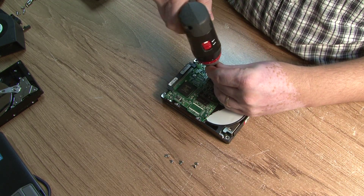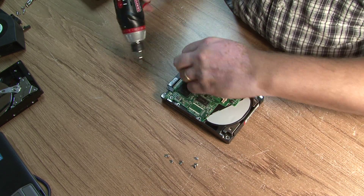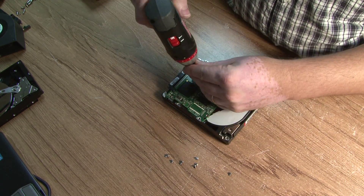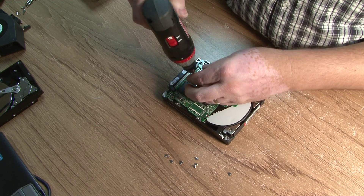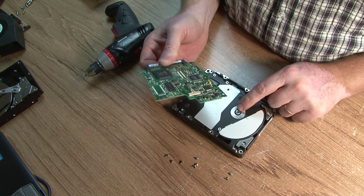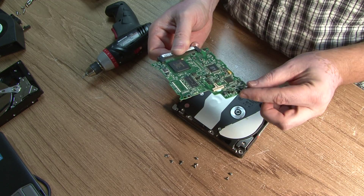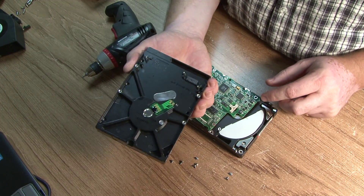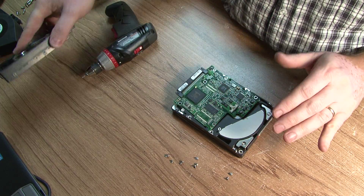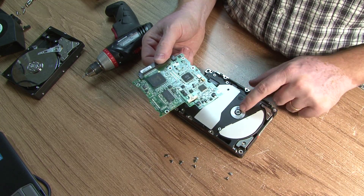The electronics on the board are different. One of the things you notice right away is the components are a lot more massive. The connection to the actual motor is different too. On home hard drives you have fingers that lay on top, but here they want a perfect connection, so they use pins.